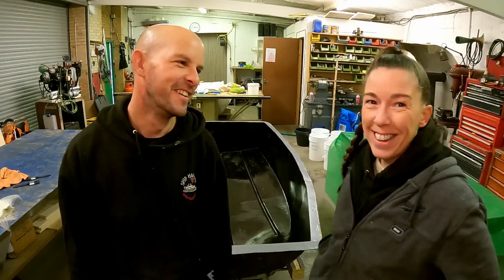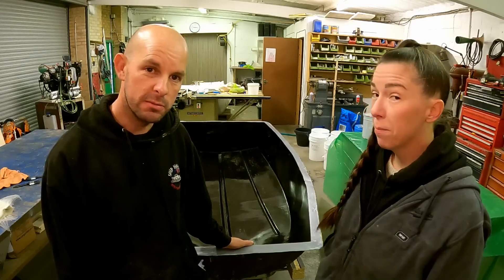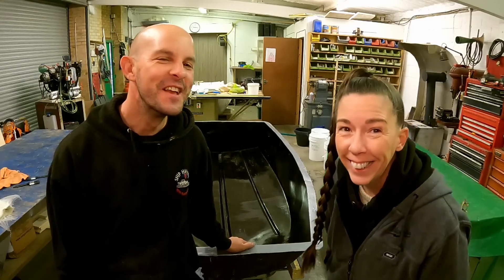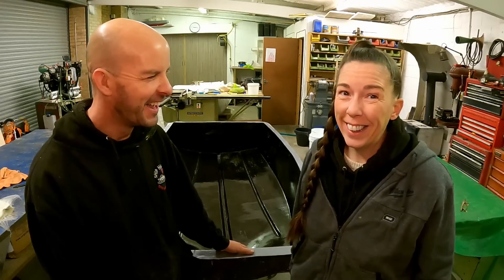Welcome back, today it is boat building day but not as we know it. So have you ever done boat building fiberglass stuff before, apart from our roof? No. What could possibly go wrong? Let's get to work.